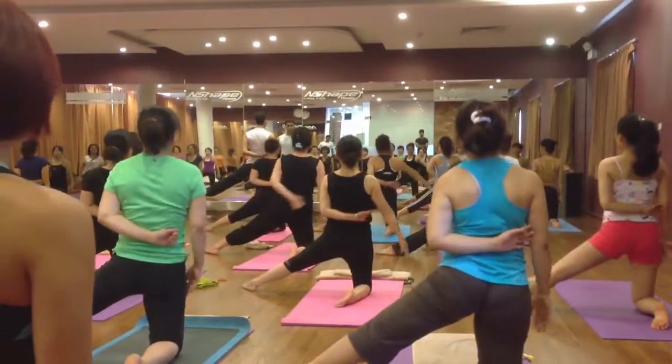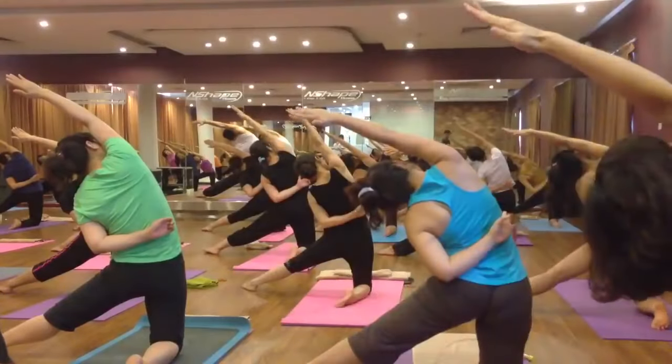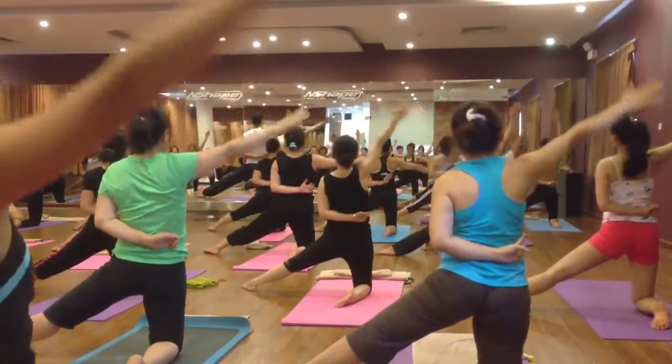Left hand on the back, right hand up — inhale and exhale bend on the left side. Six, five, four, three, two. Come back, inhale and exhale, relax your hands.